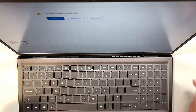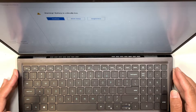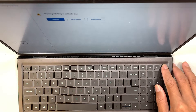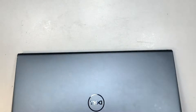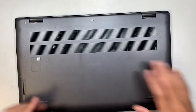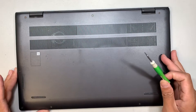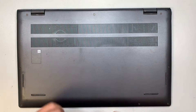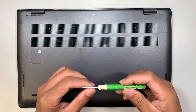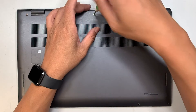Here I have the Dell Inspiron 5515. Let me go ahead and turn it off, show you the front of the Dell, and here's the back of the Dell. If you have the same model, the Inspiron 5515, then you can follow along. Here is my Philips screwdriver — I'll be using the 1.5 — and let's start removing the screws.